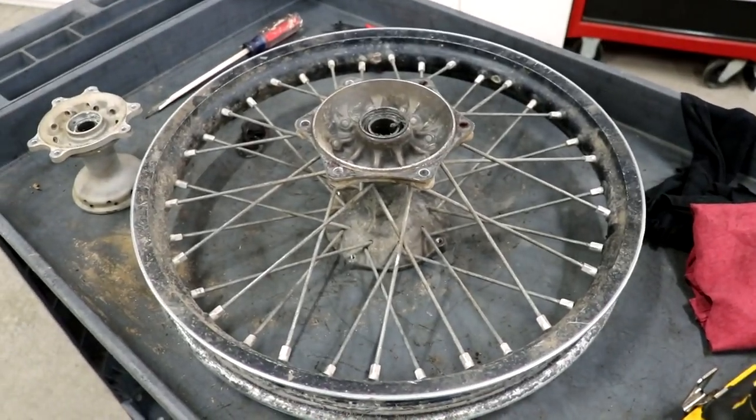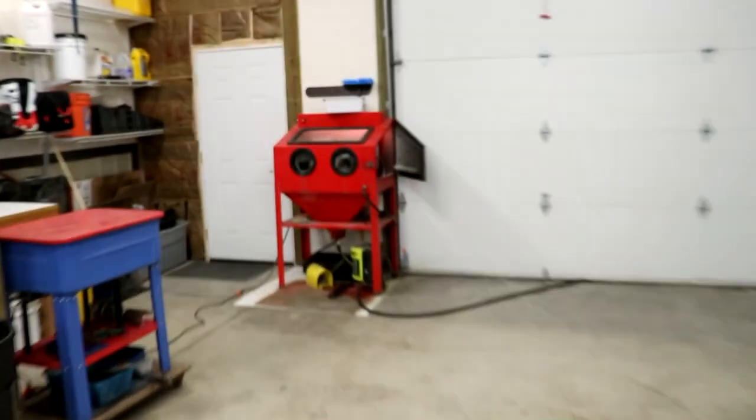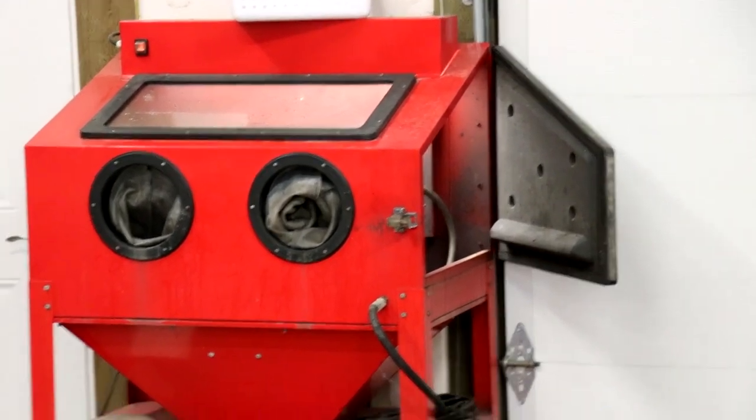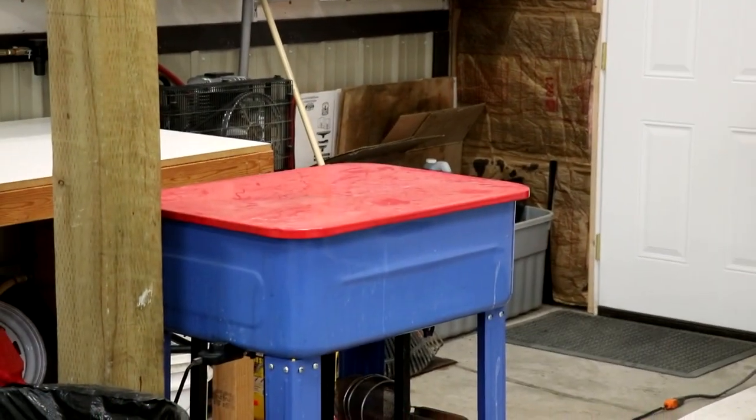Now that the wheel and hub are ready to clean, I'll drop them into the pressure wash cabinet to knock off the majority of the dirt and grease before I put them into the soap tank.